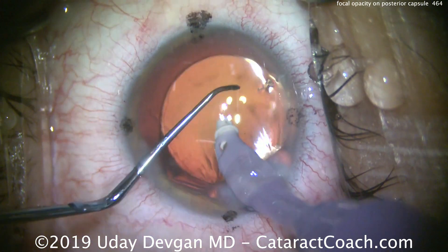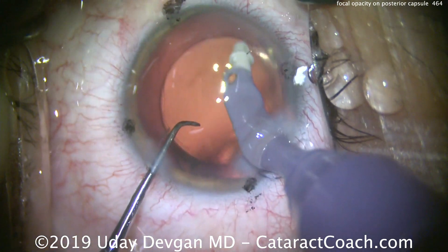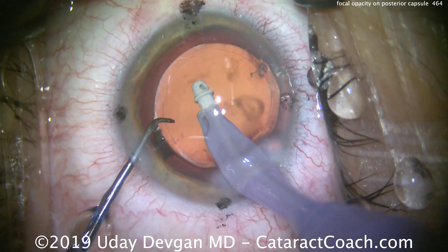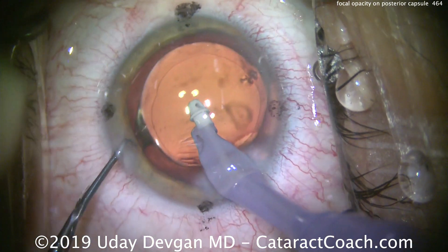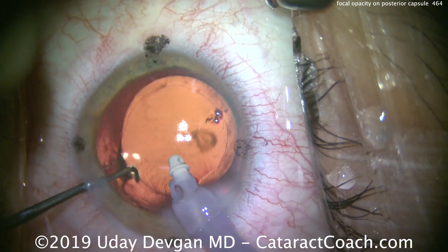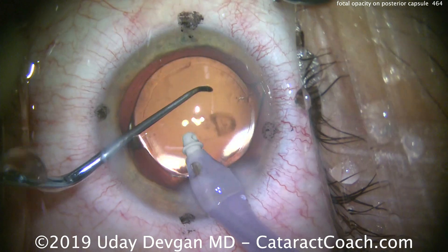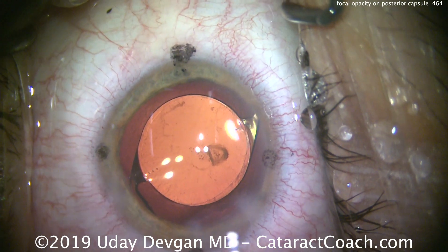What we'll do is let this eye heal for about three months, and then at the three-month mark the patient can get a YAG laser capsulotomy — that's an easy and very safe procedure to do at that point. Being aggressive now is not going to work because our opacity is on the posterior side of the posterior capsule; you can't access it this way. We could do a posterior capsulorhexis, but that's a high-risk maneuver in a patient who is essentially monocular.